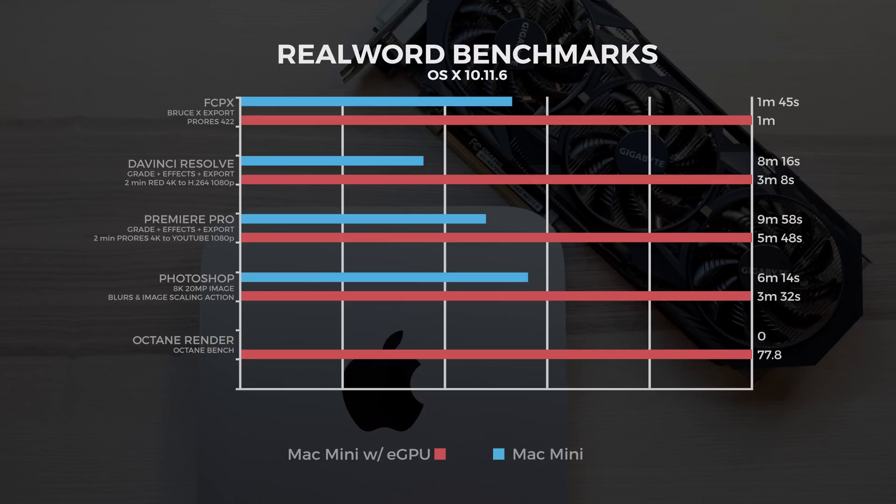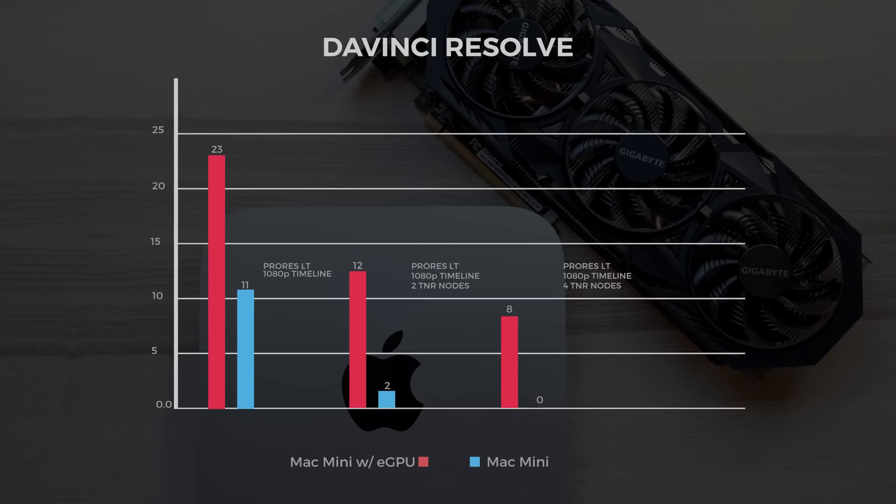In Photoshop, we ran an OpenCL-based action on an 8K image with lots of blurs and image scaling. Without the eGPU it took 6 minutes 14 seconds, and with it 3 minutes 32 seconds. Something we couldn't run without the eGPU was Octane Render — it's CUDA-based, so the score was zero without it, and with the eGPU we got 77.8. The percentage improvements were: FCPX 45%, DaVinci Resolve 164%, Premiere Pro 72%, Photoshop 83%, and Octane Render 100%.